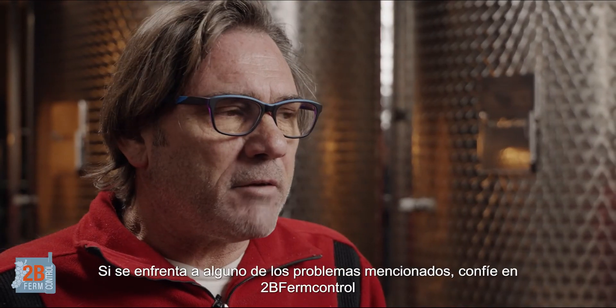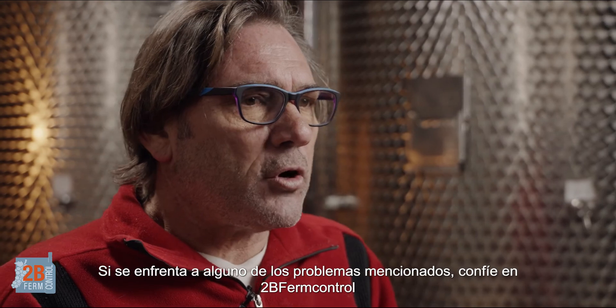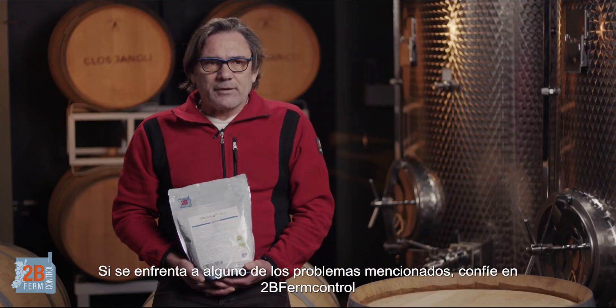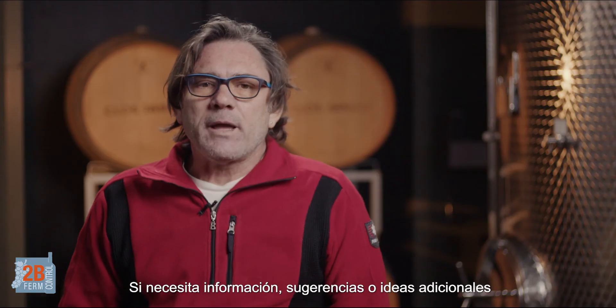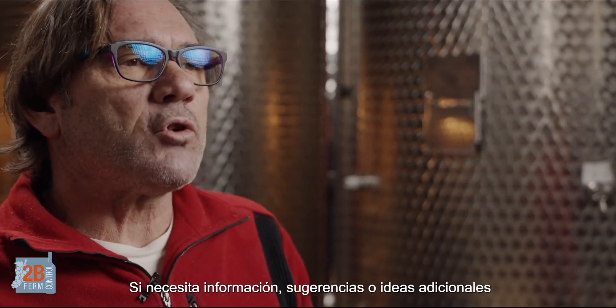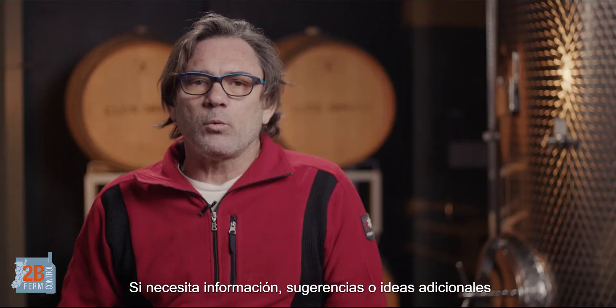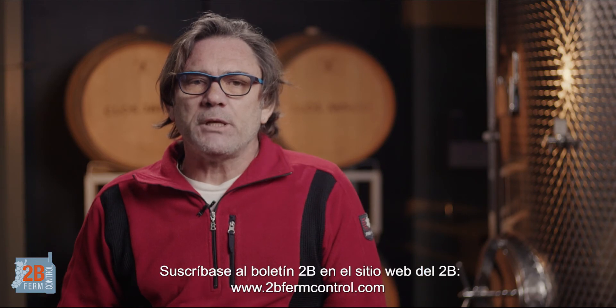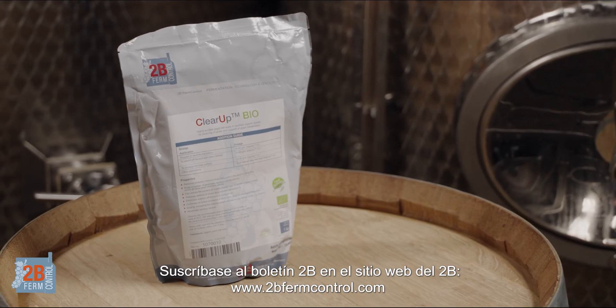So if you have any of the above-mentioned problems, get hold of 2B Firm Control. They will give you the best information relating to the usage of it. Enjoy! If you require any additional info or tips, please subscribe to the 2B newsletter at the 2B website: www.2bfirmcontrol.com, or via email at helpdesk@2bfirmcontrol.com.